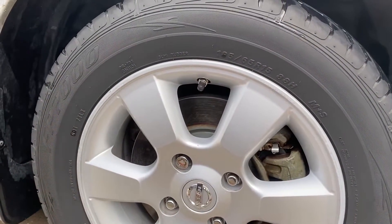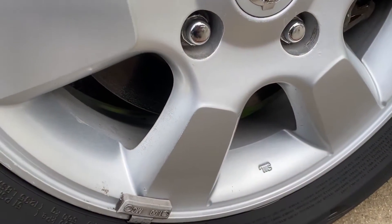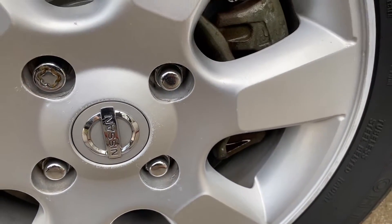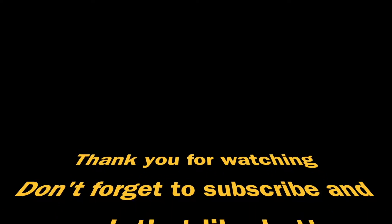All right guys, as you can see it cleaned the tires and the rims very, very well. I was really impressed with this product — I totally dig it. I definitely want to try out the gallon so I can mess with ratios. But I definitely give this one two thumbs up and recommend it. If you like the video, don't forget to hit that like button, subscribe, and hope everyone has an awesome day. Take care during these crazy times. Love y'all. Bye.